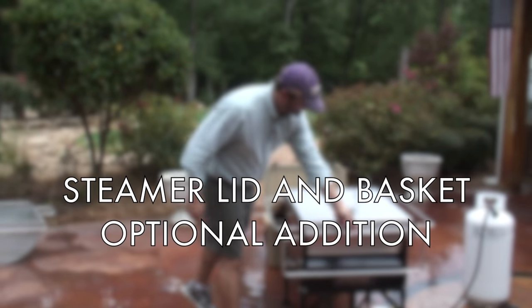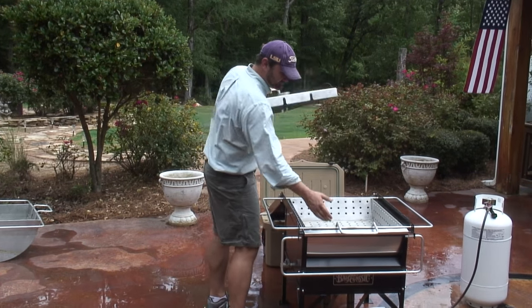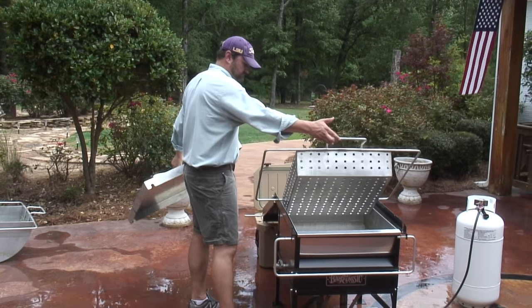The optional Bayou Classic steamer kit comes with a lid, thermometer, and steamer basket that utilizes the same ramp as the full size.